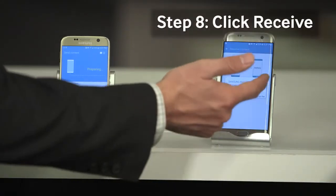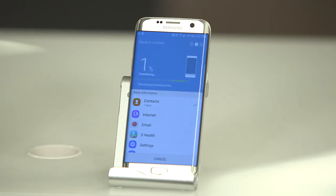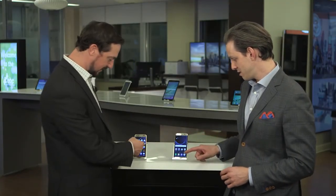And on this one we hit Receive. Now it's going to transfer all our stuff from the old device to the new device. It's magic. That's it, we're done. So now all of our stuff is transferred from our old device to our new device, including the photo that we took earlier. I don't want to lose that moment.